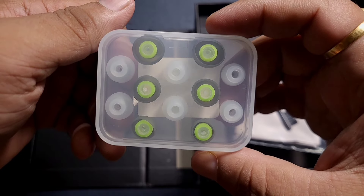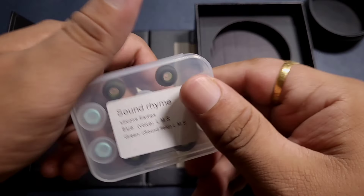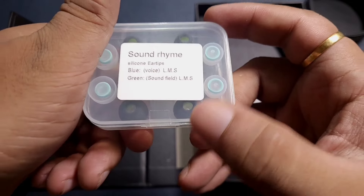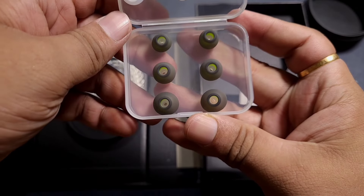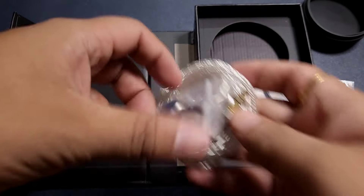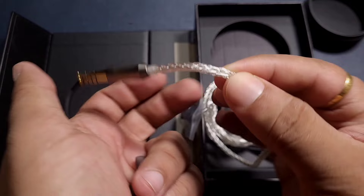We get six pairs of tips and I'm going to use the wider bore one. It seems the green tip has wider bores — the clear ones look nice too, but the green ones definitely have a wider bore. I prefer wider bore tips because they have a bit more open-sounding performance.